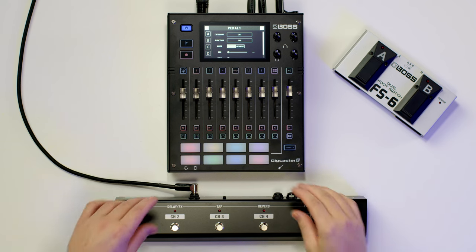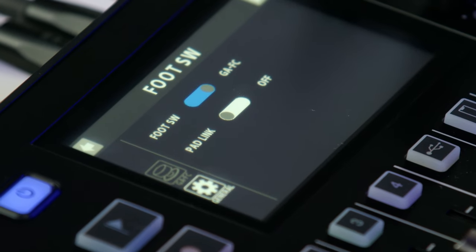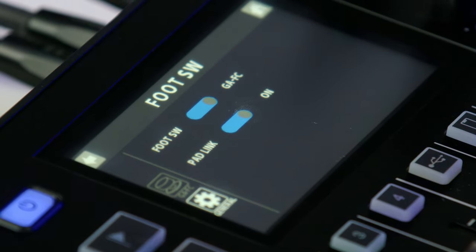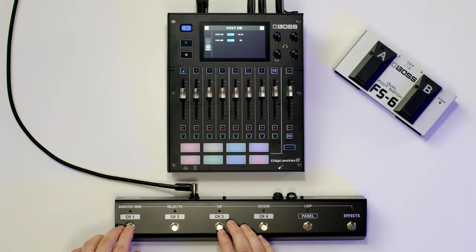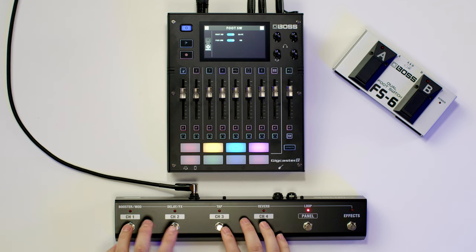Where the real fun begins is the pad link feature on Gigcaster, which maps the footswitch to the eight pads on Gigcaster. To enable pad link, click on the general button on the footswitch controls and enable pad link. Now the top four pads are assigned to the footswitch, and if you hit the panel button, the bottom four pads are assigned to the footswitch.